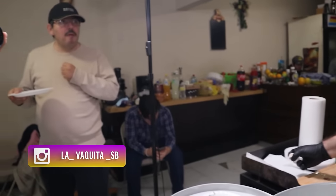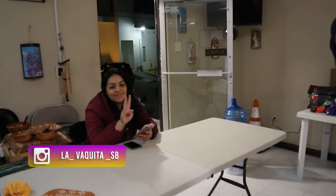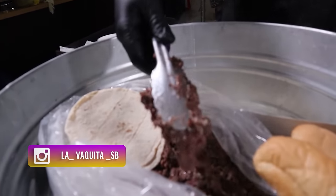Tengo a mi cuñada, a mi hermana, y tengo también a la esposa del chef. Ahorita lo vamos a pasar para que venga a echarse aquí un taquito, porque dice que siempre nomás nos mira por los videos y que no le invitamos.